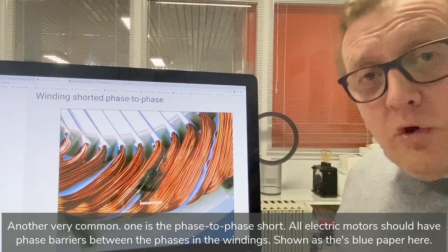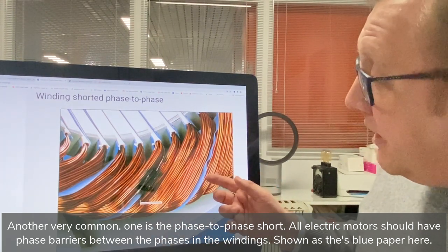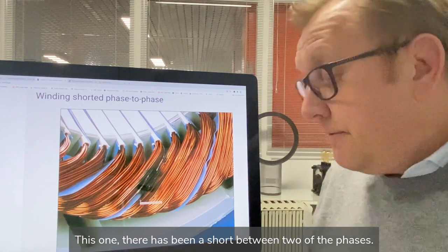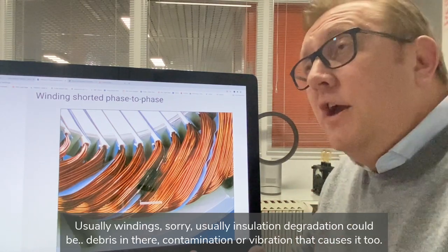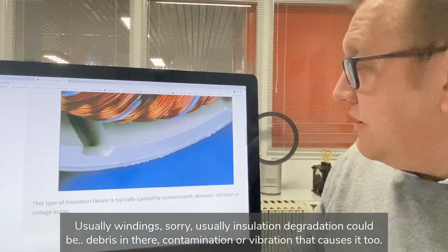Another very common one is a phase-to-phase short. All electric motors should have phase barriers between the phases in the windings, shown here as these blue paper barriers. In this case there's been a short between two of the phases — usually due to insulation degradation, but it could also be debris, contamination, or vibration that causes it.